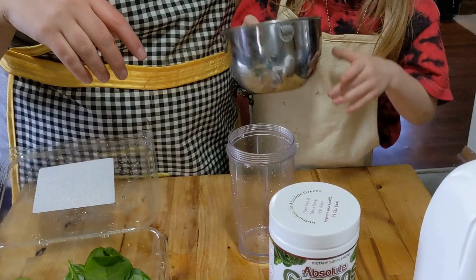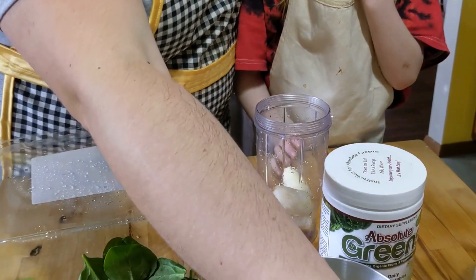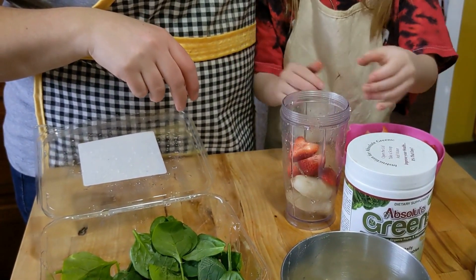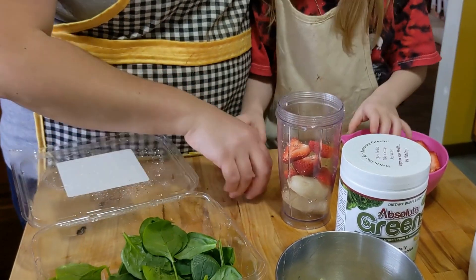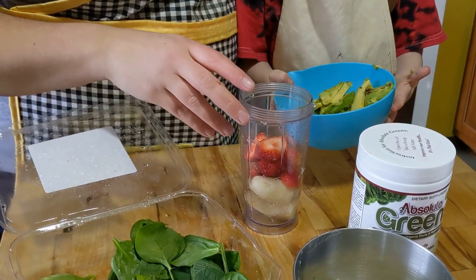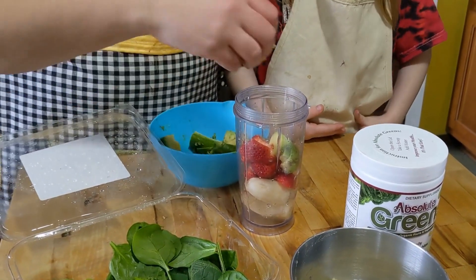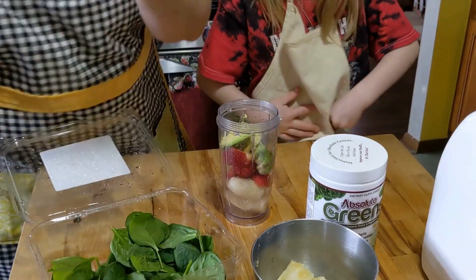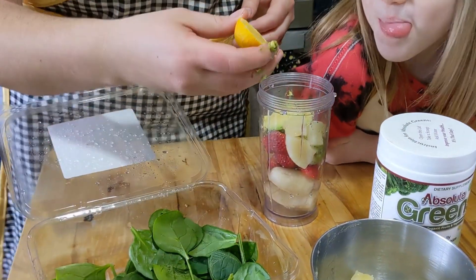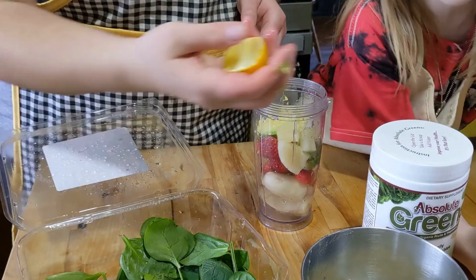Go ahead and start with your bananas — about three chunks. Then about six pieces of strawberry. Then maybe three big chunks of avocado — about the same amount. We're going to break up the pineapple a little bit and put that in there too. Then we're going to squeeze one lemon's worth of lemon juice in — watch your eyes!